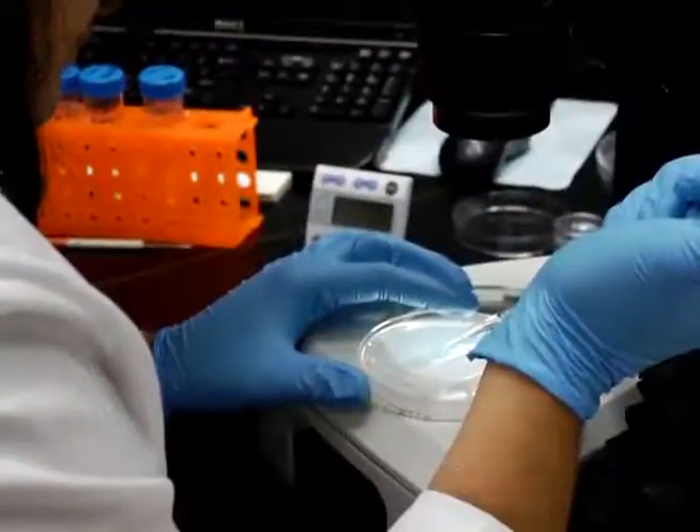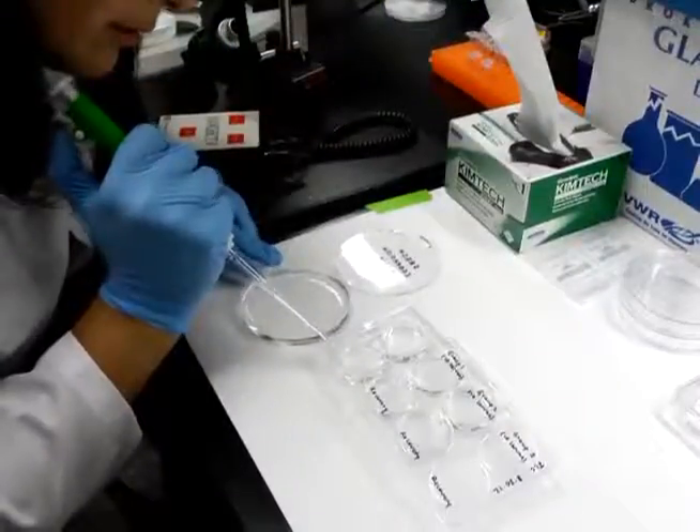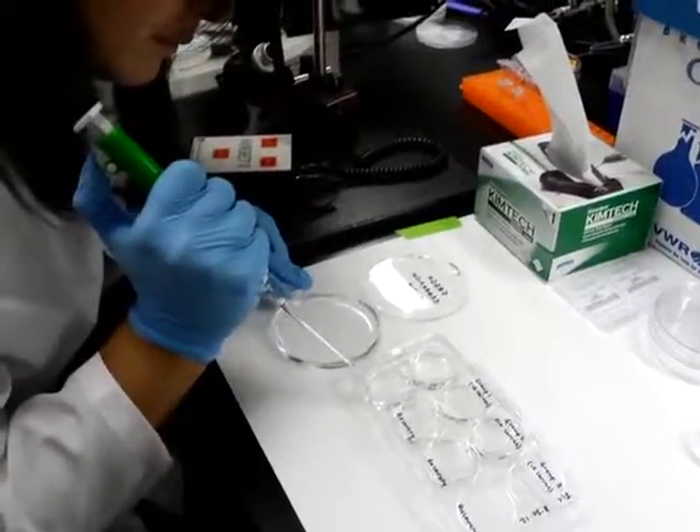After removing the gavage needle, transfer the fish to a dish containing fresh media. Transfer the larvae to a petri dish or six-well plate until needed for subsequent analysis.